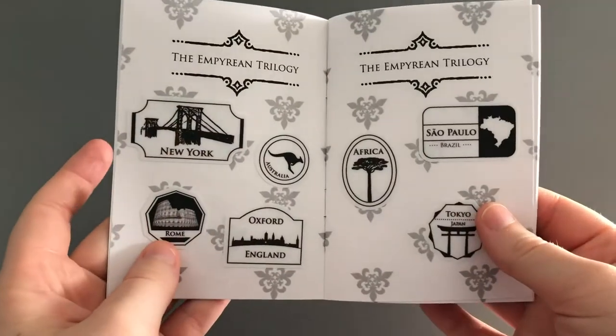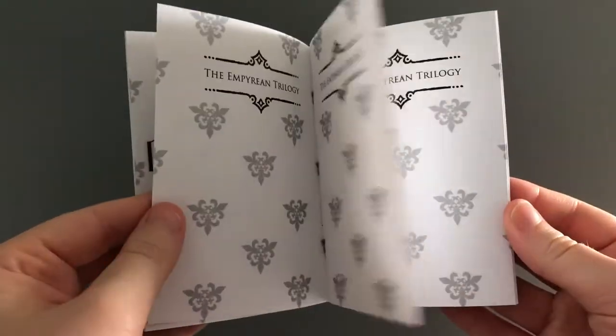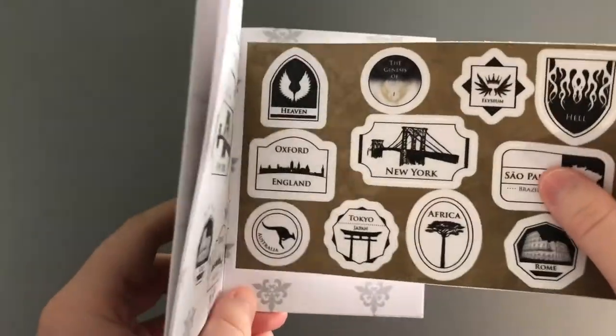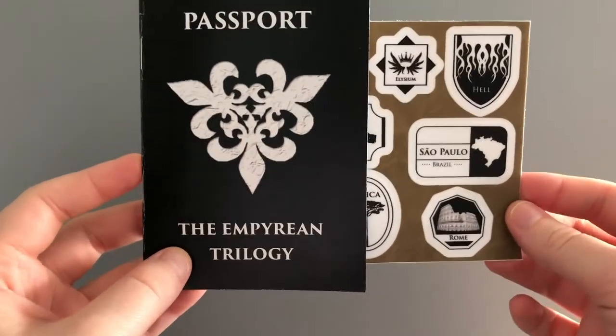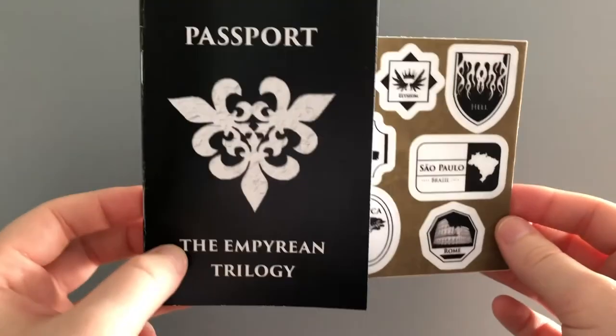Just a reminder — there will be more stickers coming, so it won't be left blank permanently. Everything will be available on my store, and I will also be doing giveaways with these. So I hope you all enjoyed this little video and I hope you all really like these little passports!